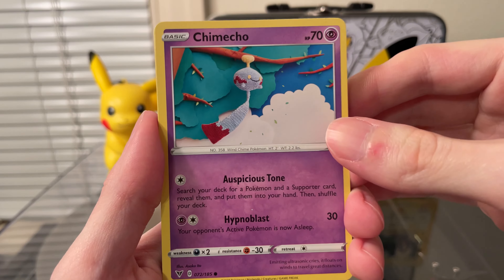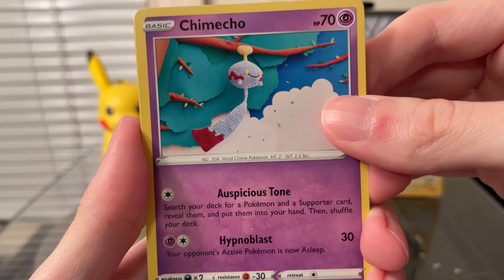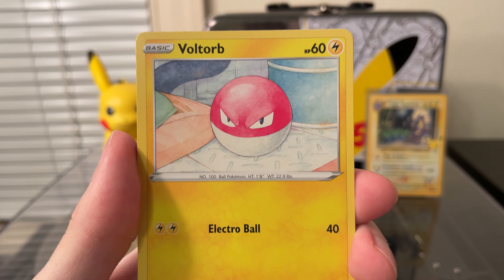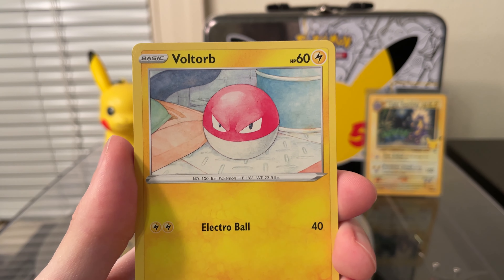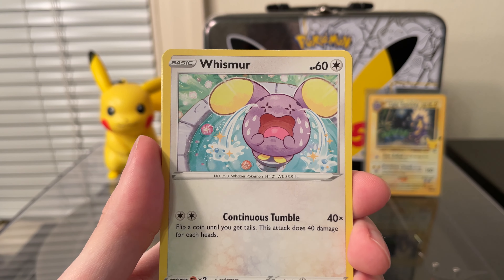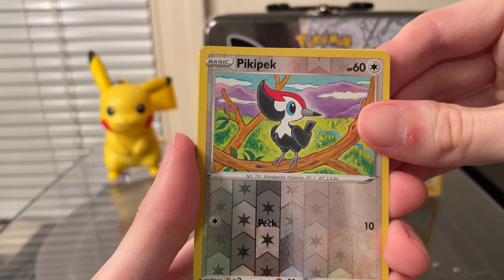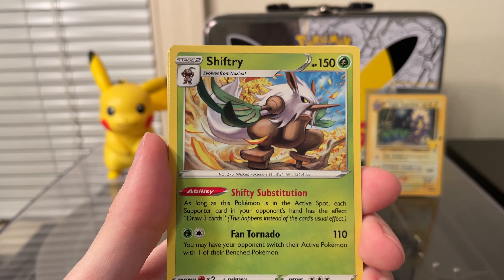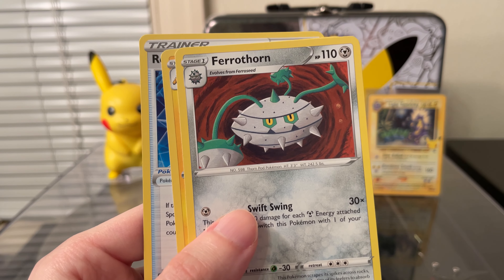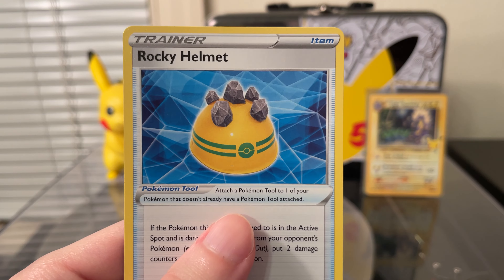Now for the Vivid Voltage pack. We have another Chimecho — got a Yarn Chimecho. A Nincada, nice artwork on that one. Voltorb, Rockruff, Whismur, Reverse Picky Peck. And the Rare is a Shiftry, so nothing really in that pack. Grass Energy, Ferrothorn — nice Ferrothorn — Galvantula, and a Rocky Helmet.